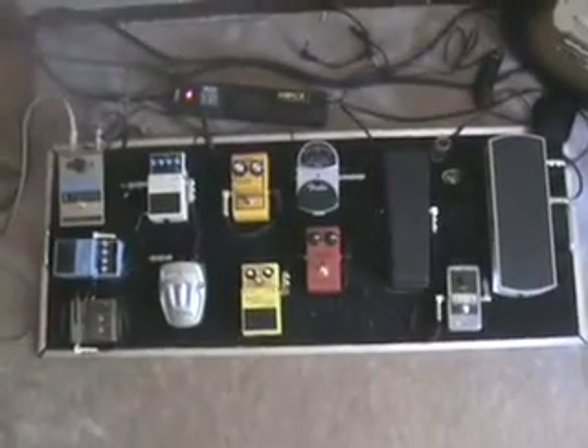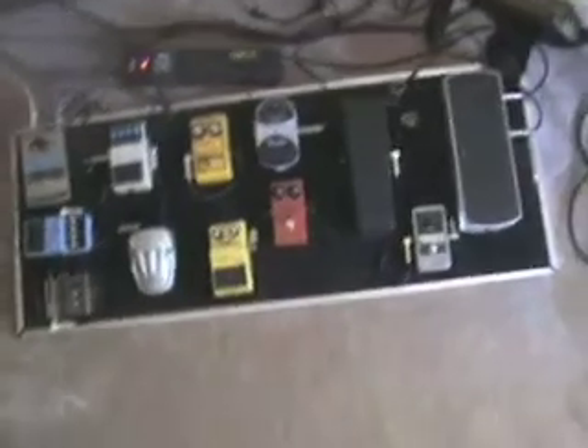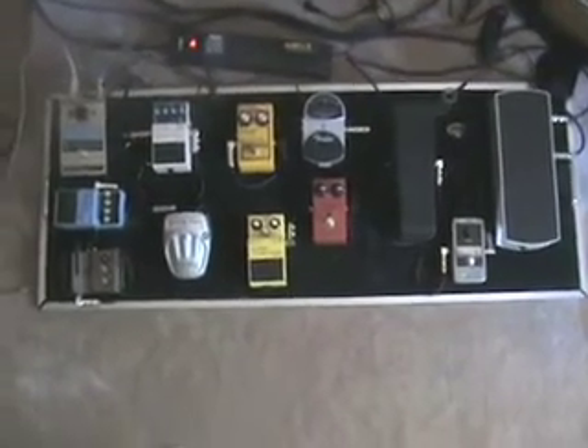I get questions every once in a while about my own personal pedal board and what I have on it and what I choose to play and all that kind of stuff. So I thought I'd just kind of show that today.